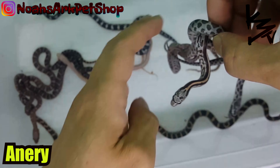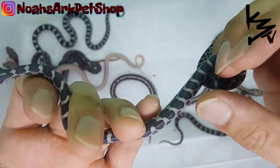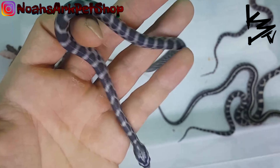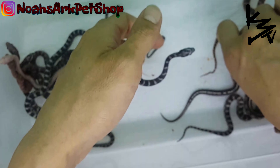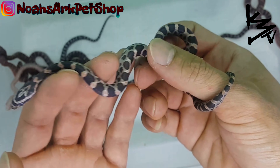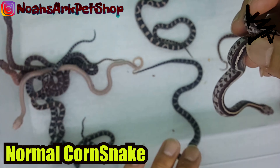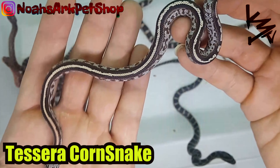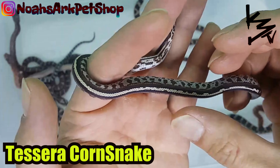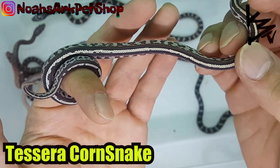This is a normal corn snake right here — got tints of red and orange. And this one right here is a tessera corn snake, normal tessera. Highly sought after. This pattern makes beautiful, beautiful snakes — one of the highly sought after morphs.